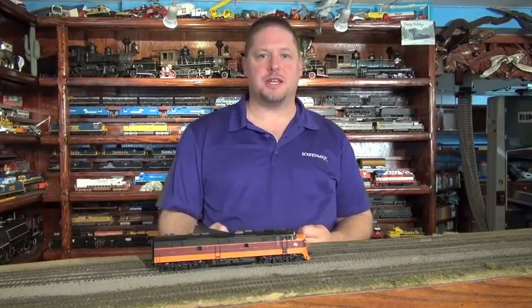Now we're going to set up our Dynamic Digital Exhaust, or DDE. As we did in the steam decoder, this allows the prime mover to notch up or down, and also intensify based on how hard the locomotive is working. Nothing's worse than losing control of your locomotive when you're doing your switching, so the DDE processor does the sounds for you.